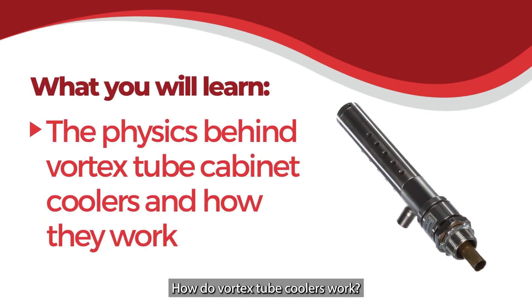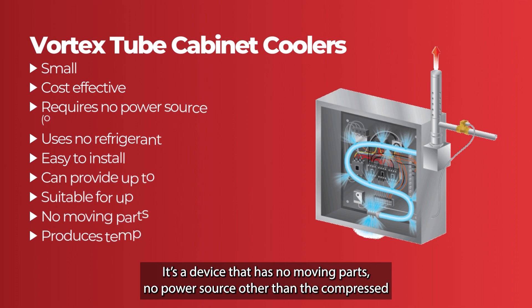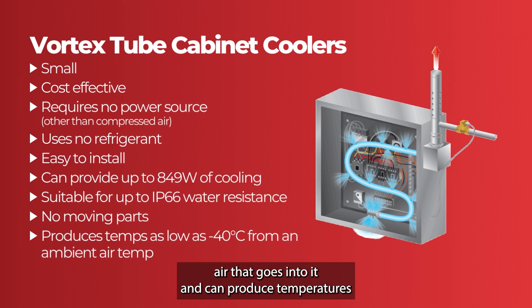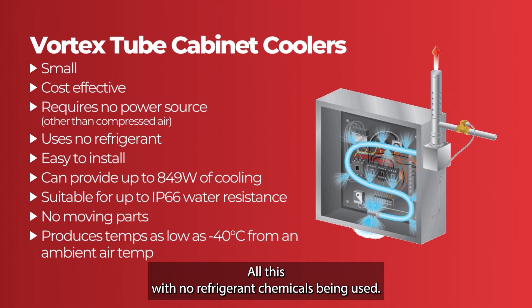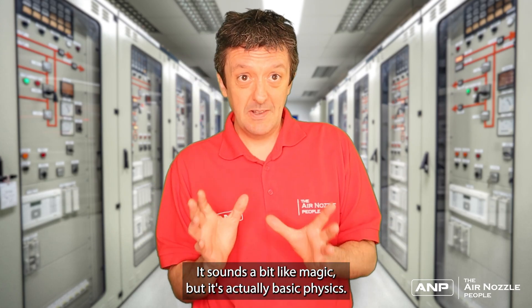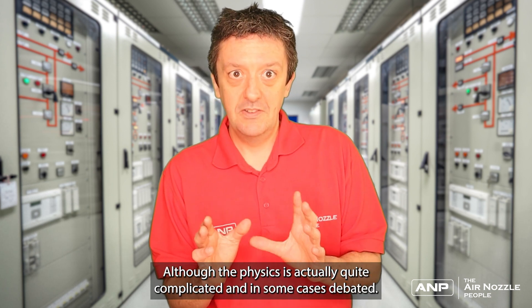How do vortex tube coolers work? When you first come across vortex tubes they seem like magic. We have a device that has no moving parts, no power source other than the compressed air that goes into it, and can produce temperatures down to minus 40 degrees C from an ambient air temperature — all with no refrigerant chemicals. It sounds like magic but it's actually basic physics, although the physics is quite complicated and in some cases debated.